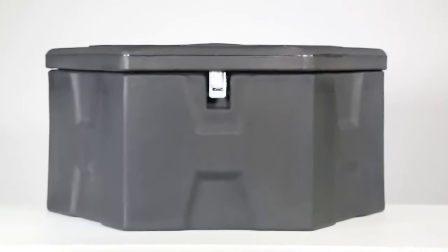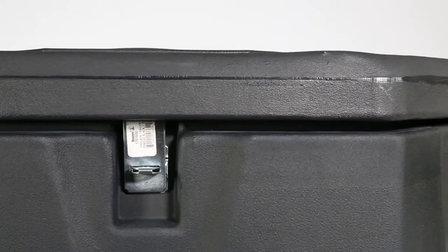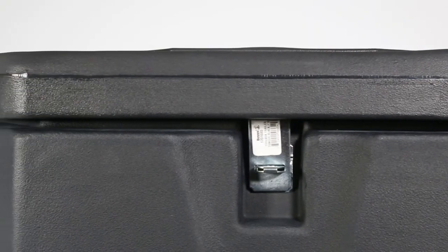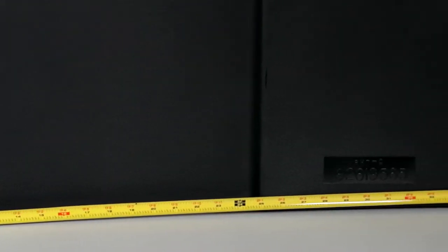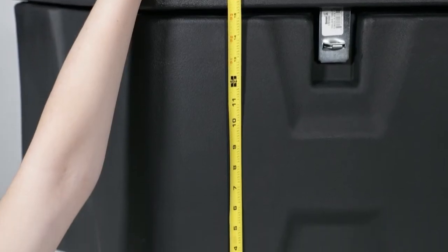This box, constructed from high-density ribbed polyethylene, provides impressive durability in a lightweight package. It's designed to help contents stay safe and protected with dust resistance, rust resistance, and a double-walled lid to help keep out the elements. The box is 36 inches wide across the back, 19 inches long, and 18 inches deep.